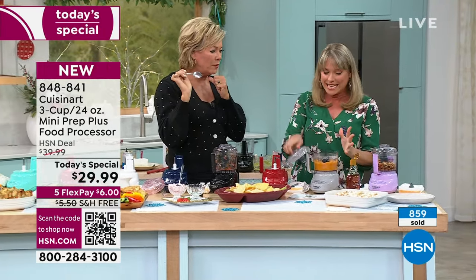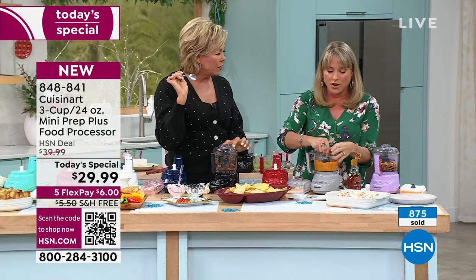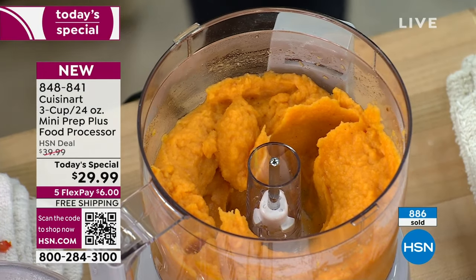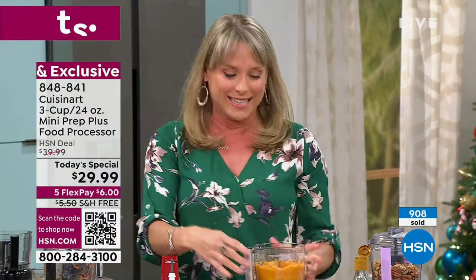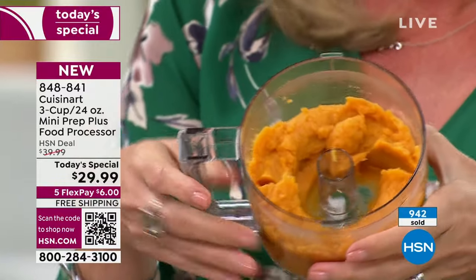That's a new feature I haven't seen in one of these mini food choppers. Most of them you have to open it up. Or maybe this is baby food — if you're gifting this to a new mom, she can do purees knowing she used the organic sweet potato. And remember when we were babies, we ate this and thought it was delicious.